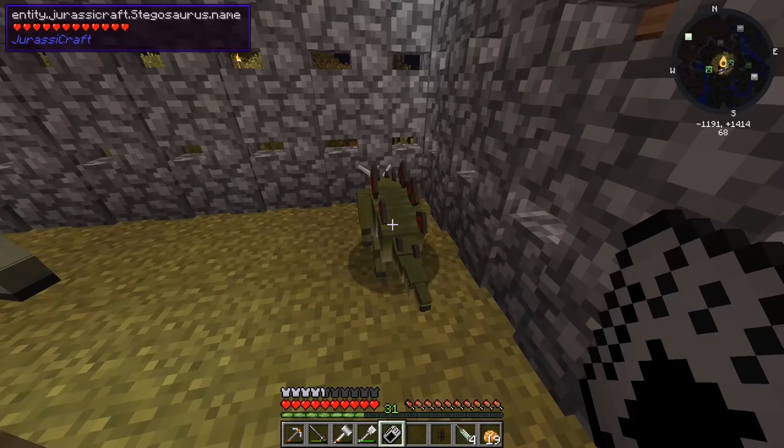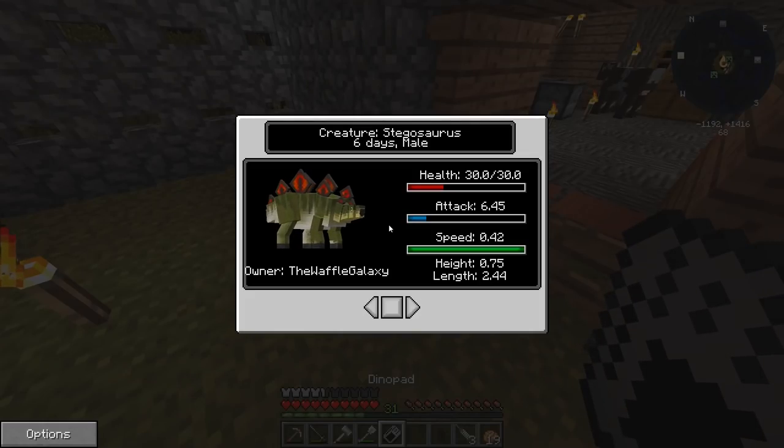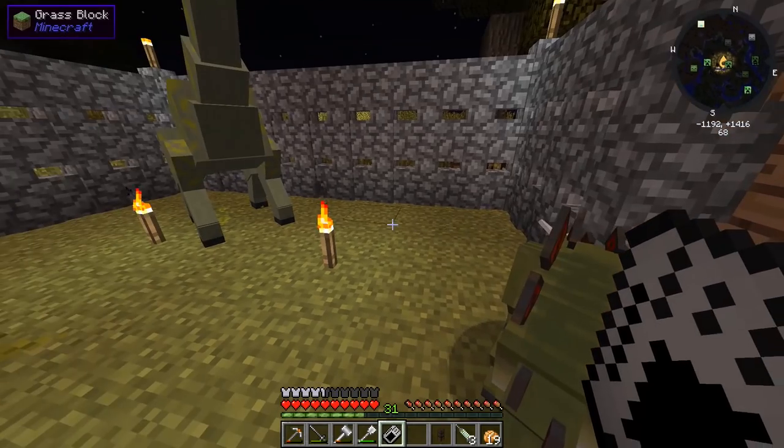Two days old, male. Let's right click you once. Oh wow, he grew instantly! Two days old — oh, what, six days? Whoa! Four days at a time! Can I rename it? I guess I have to use a name tag. So if I get Littlefoot right here and right click him with the thing, he's going to go up to nine days, right?